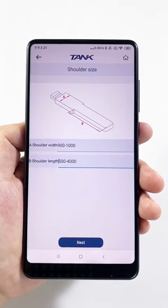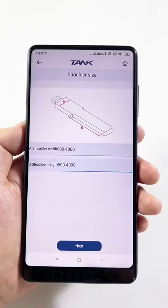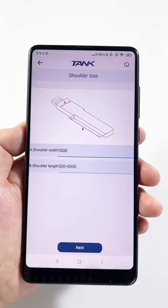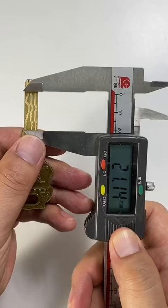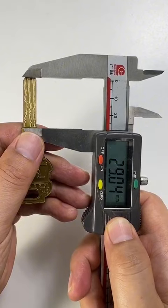Next, measure the shoulder width. The shoulder width is less than 1000, so we can regard it as 1000. Then measure the key width — the width is 2900.